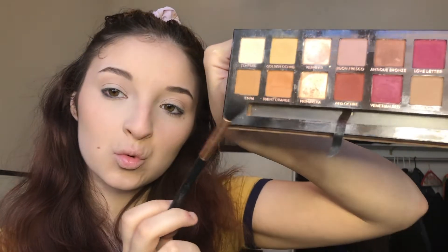And with a fluffy blending brush I'm going to go into my ABH Modern Renaissance palette in the shade Tempera just to set my entire lid. And with that same brush I'm going to go into Raw Sienna on that same palette and I'm just going to put that in the crease, focusing on the outer corner.